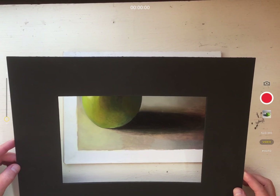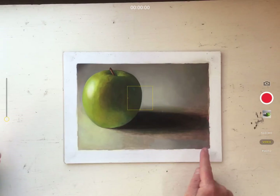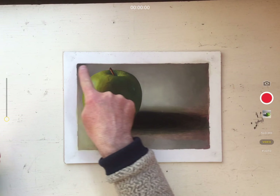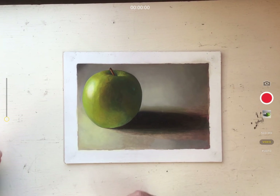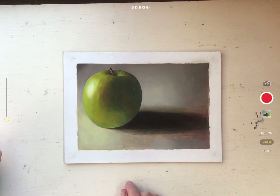One thing to keep in mind: when we painted this painting, the format area or image area — the assignment was seven by ten — but I painted out just a little bit further, and that is called a bleed. So it's actually seven and an eighth or seven and a quarter inches by ten and a quarter inches.